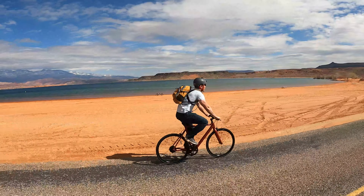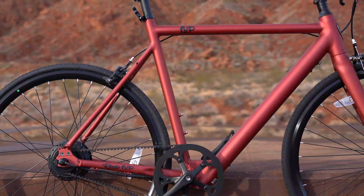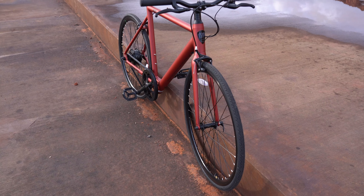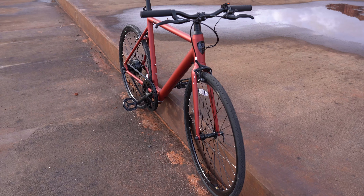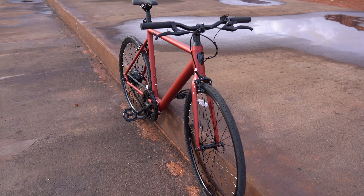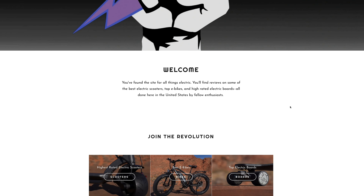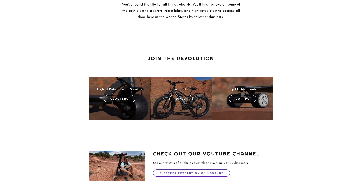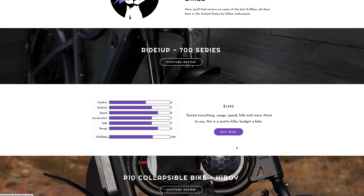It does have Tektro dual pivot V brakes, which did a pretty good job of slowing me down — not the best brakes I've felt, but they are smooth and stopped me within about 30 to 40 feet from full speed. The alloy brake levers look nice and have a rubber strip in the middle. The V2 has a one-year warranty, a 30-day trial period so you can test it at home, and free shipping in the U.S.